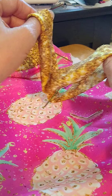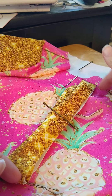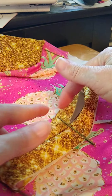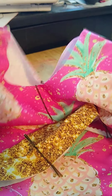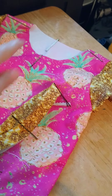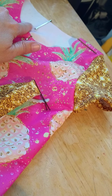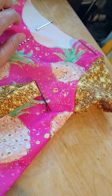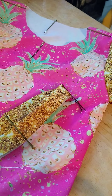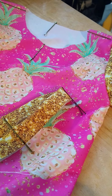You'll want to quarter the neckband, marking it at four different points: your two sides, your front middle, and the seam will be the back middle. Then you're going to do the same thing on your neckline. My shoulder seams are about an inch back from the actual quarter point because the front neckline comes down lower than the back, so your quarter point will not be at your shoulder seam. Now match up the quarter points on the neckband to the quarter points on the shirt, and then we'll head to the sewing machine.